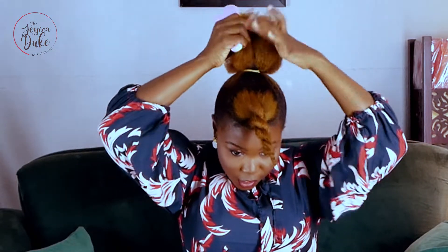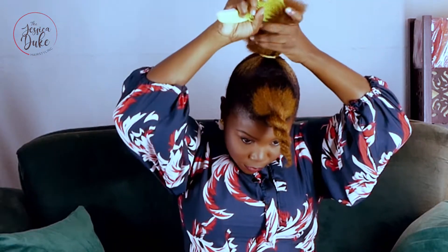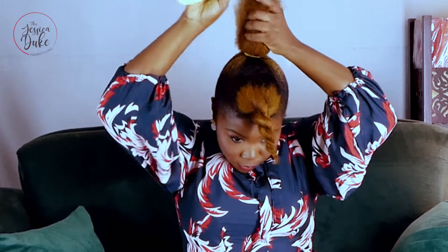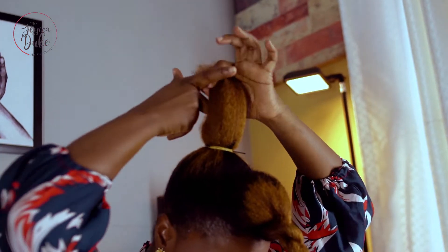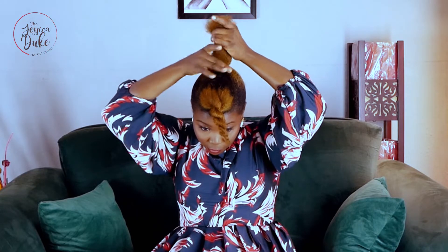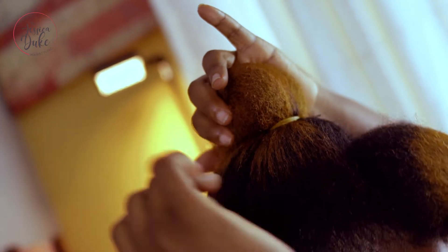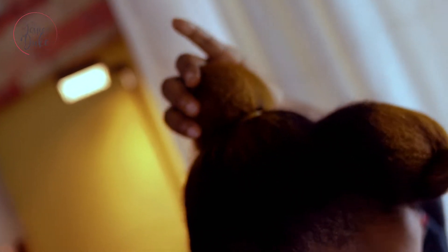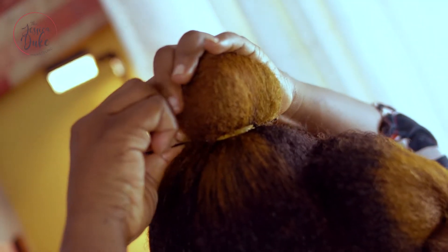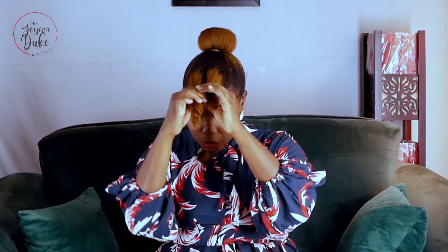With the hair that is left out, I'm just going to brush it straight, hold it over like this, and roll it over to the back. I have it how I want it to be — now I'll bend my hand over and have it like this, then use a bobby pin to hold it in place. Make sure you pin it in a way that the pin doesn't show. Now to the front section of the hair.